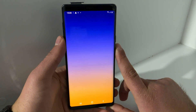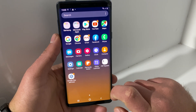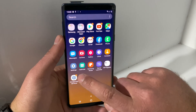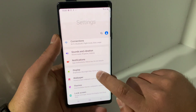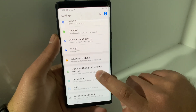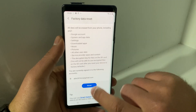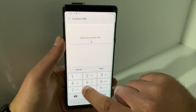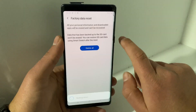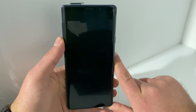Hit Skip for the Samsung account, or sign in if you want, then click Finish. The phone is now unlocked and ready to use. However, I suggest doing another factory reset from Settings to remove the applications we installed — FRP Bypass and Remote One. Go to Settings, scroll down to General Management, hit Reset, Factory Data Reset, then Reset, enter your PIN (1234), hit Next, then Delete All. The phone will now reset cleanly.